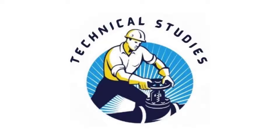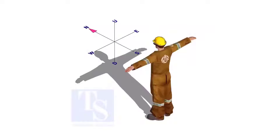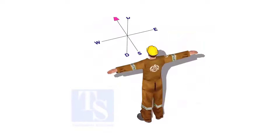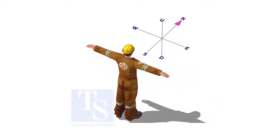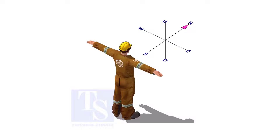Welcome to Technical Studies. Imagine that you are facing in the north direction, the back of your head is to the south, your right hand is to the east direction, and the left hand is to the west direction.